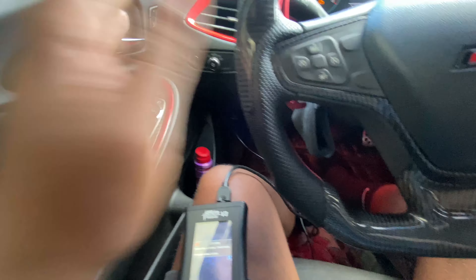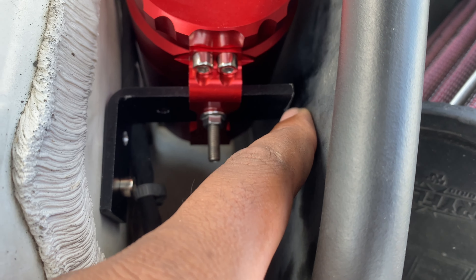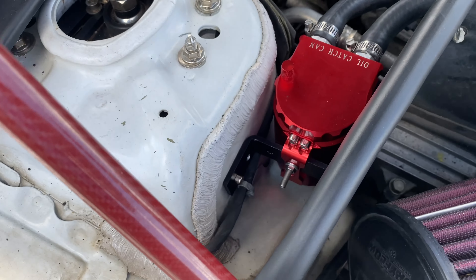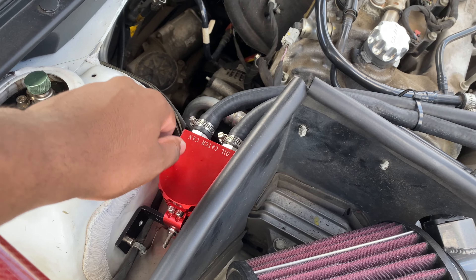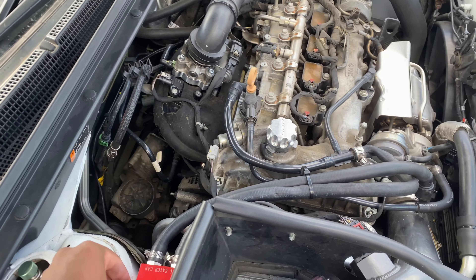I'm gonna show you guys how it looks under the hood — it looks so much nicer. I don't know if I'm going to keep the engine cover on. This is my first time not having the cover. Over here, all we did was cut the bracket and put a bolt through with a nut, and it works out. There's actually a lot more oil in the catch can so that's one of those things I just gotta watch.